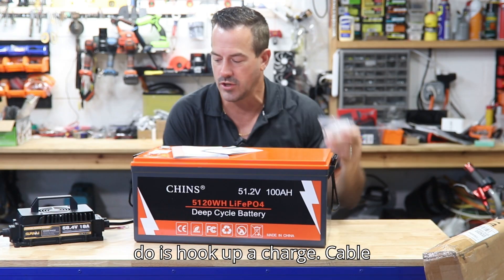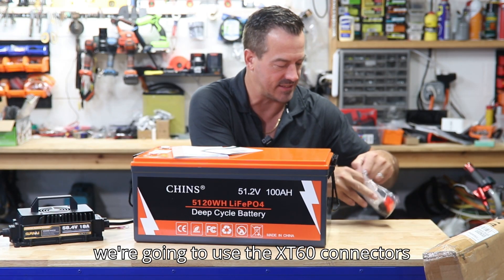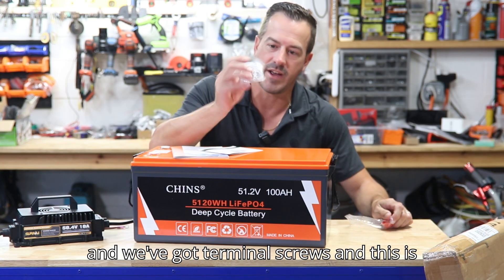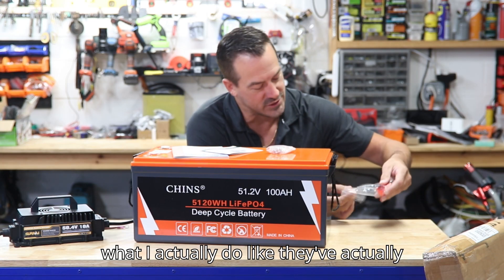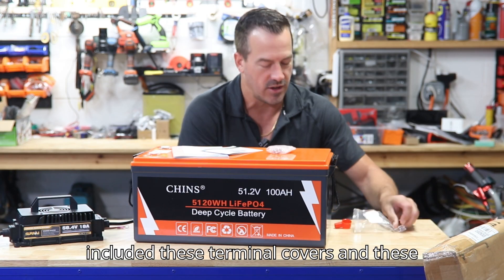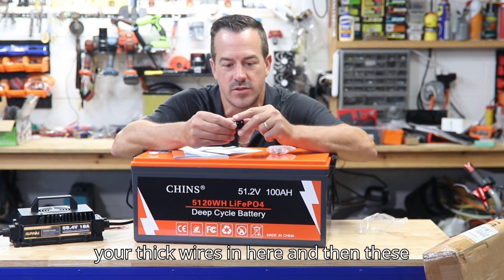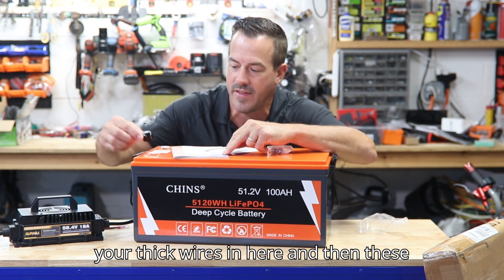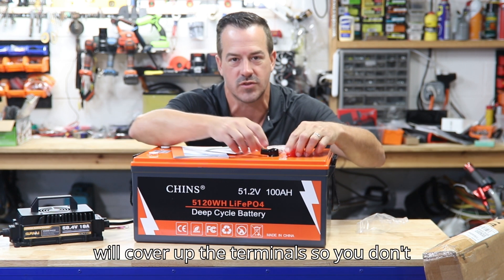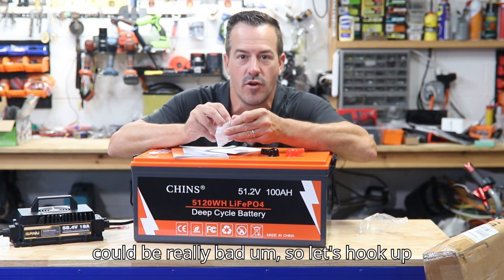First thing we gotta do is hook up a charge cable. We're gonna use the XT60 connectors, and we've got terminal screws — and this is what I actually do like. They've included these terminal covers made of a soft silicone. You run your thick wires in here and then these cover up the terminal so you don't get any accidental dead shorts, which could be really bad.